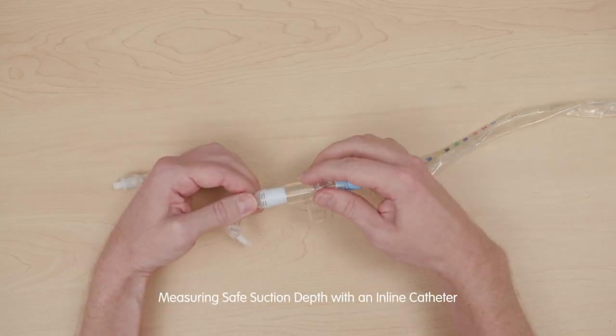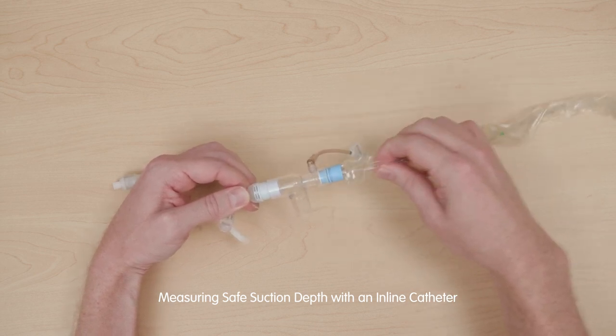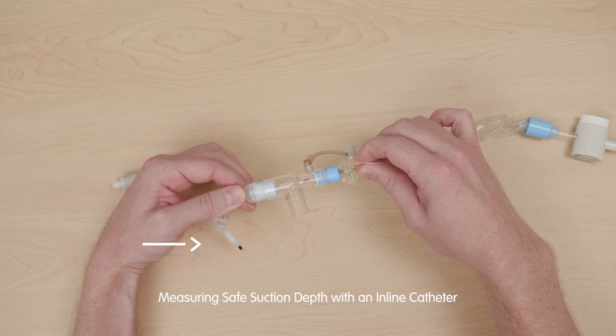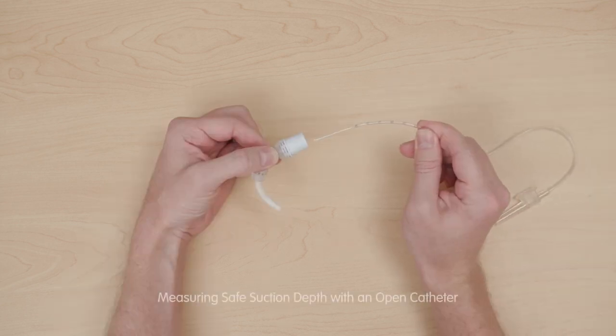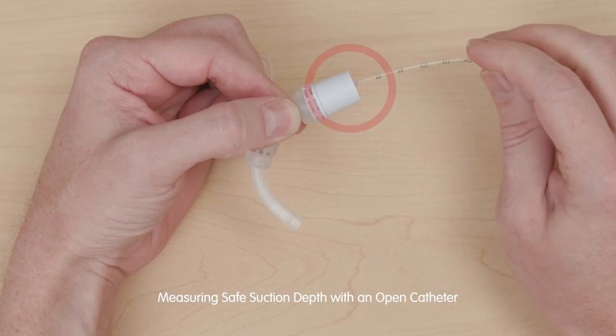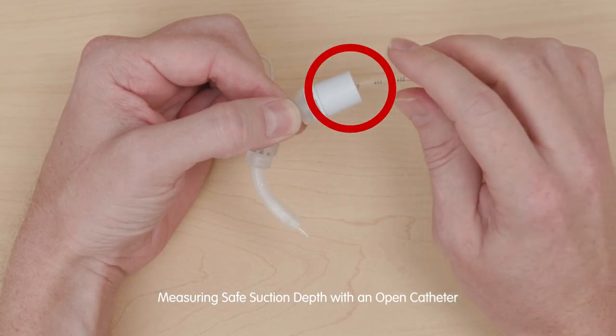With clean hands, insert a suction catheter into the hub of a trach tube. Advance the catheter so that the tip shows just past the end of the trach tube, about a half centimeter. Note the number of the suction catheter at the hub of the tracheostomy tube.